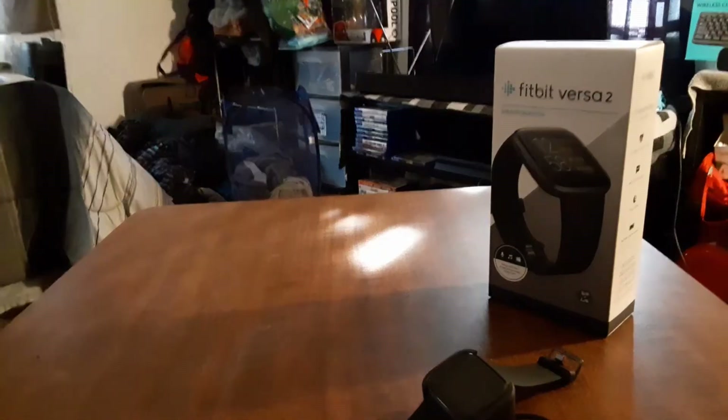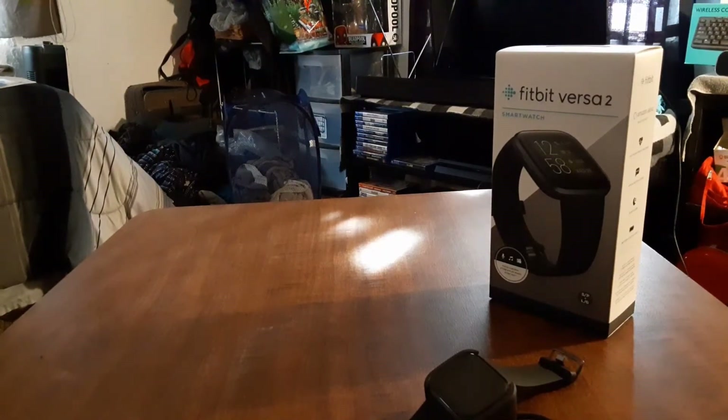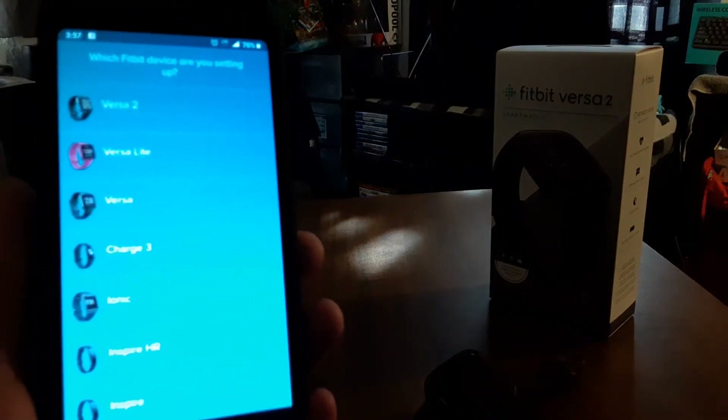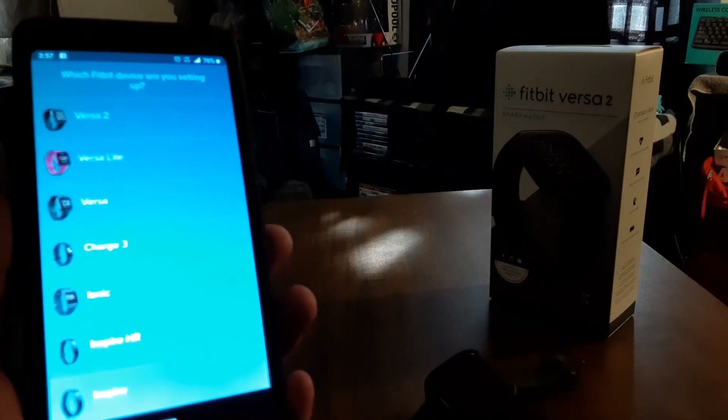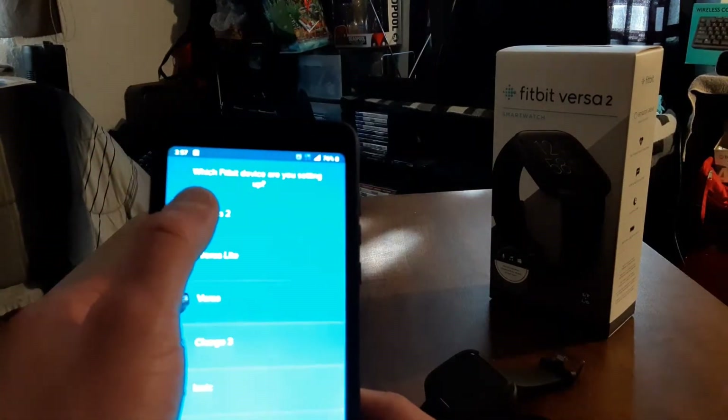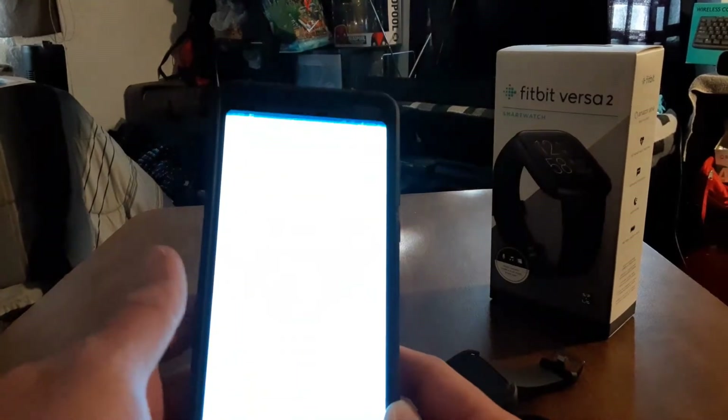We're in the process of setting this up. The first thing you want to do is download the Fitbit app, available on Google Play, the App Store, and the Microsoft Store. Select your device — Versa 2 — and set up. You'll get all the agreements, and then it'll search for your device. It found my device.